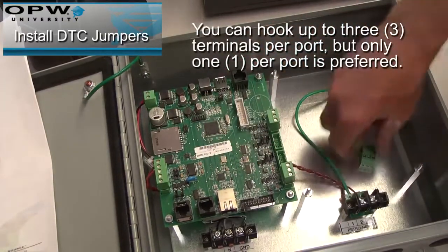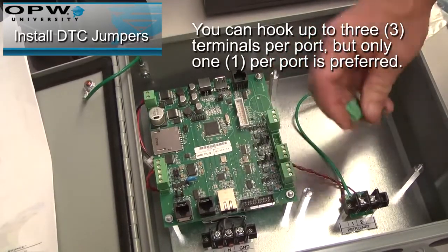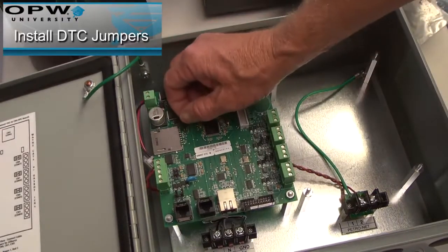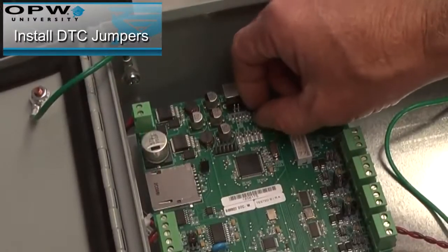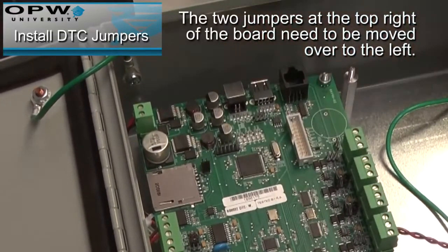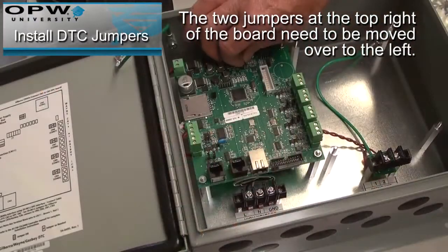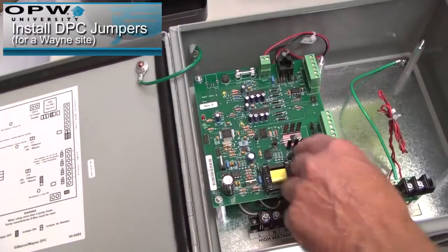You can hook up to three terminals per port, but only one per port is preferred. The two jumpers at the top right of the board need to be moved over to the left. Next, you must install the DPC jumpers.